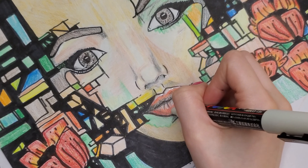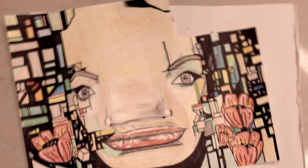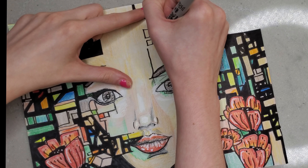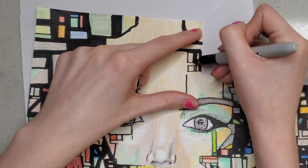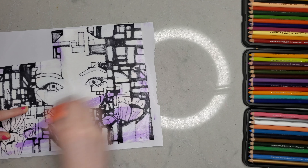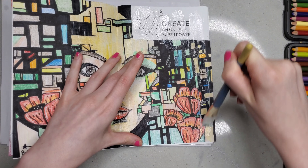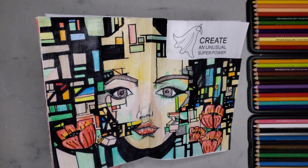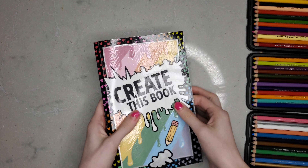I added some highlights to the lips and noticed that the forehead was quite big — it looked like she just had a huge forehead. So I decided to add a little bit more stuff to the top of the forehead to make it not look quite so big. Once that was done, I got out my glue stick, put it into the book, mod podged it down, and this was my favorite. Look at our superhero — she's just a techno gal taking on technology.